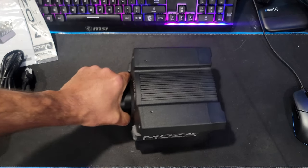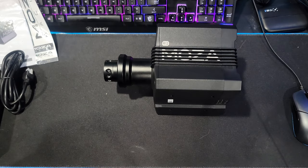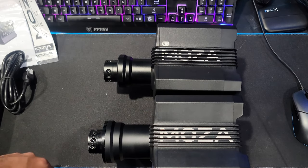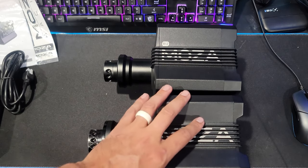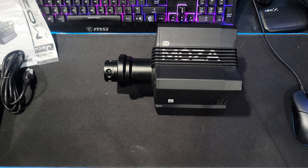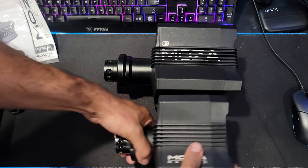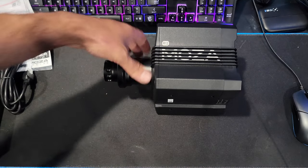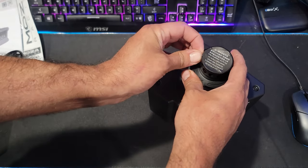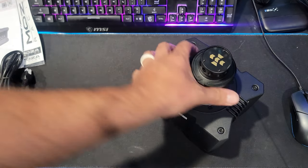So the R12 is definitely a small, compact one. For size of comparison, it is the same base size as my original R9, but it has the same collar thickness as, say, the R5, which is also still the smallest direct drive base I have. But for the R12, there are definitely very similar things in it from all the other Moza bases. Definitely going to take that sticker off — we got their new connective setup.